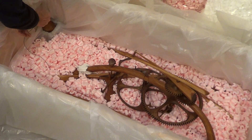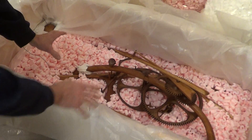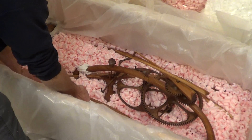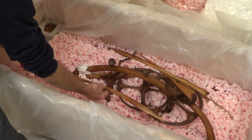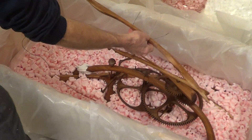Once you have enough of the chips out to reveal the clock, you can reach in. This piece here will be packed up a little higher so you'll see it first — you can just reach in and grab that little piece out of there.